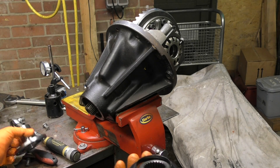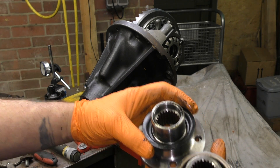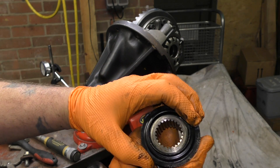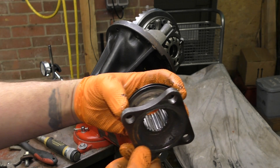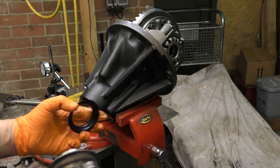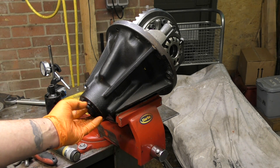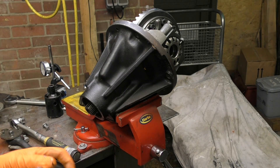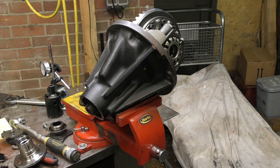I did have an issue with this new flange here. This was binding when I'd clamped it up, and it's actually to do with the dust shield — it's slightly bigger than the original. I took it off and it was fine, but you can see how much difference there is. What I would do here is just take a grinder to it, run it around, and then it will fit fine. I don't know if it's because it's an aftermarket part or what, but you do need a dust shield on there.